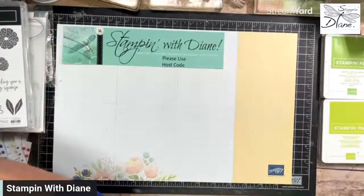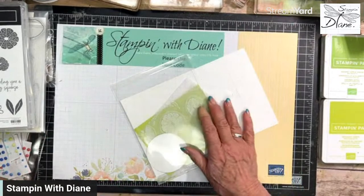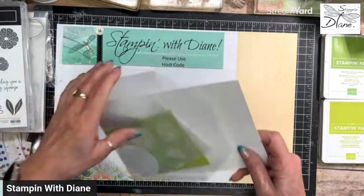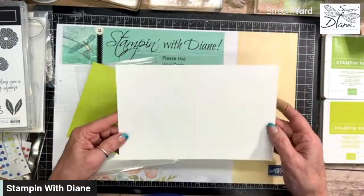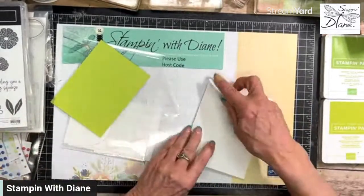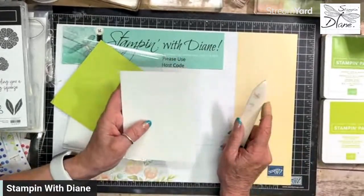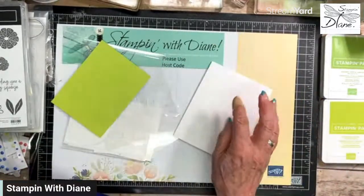I wanted to use a lime — I think this is best shown off with limes because the colors are just perfect. I have a piece of basic white, the thick card stock, and it's the regular card size which is five and a half by eight and a half. I've scored it at four and a quarter so it'll fold into the mountain because we've broken down those paper fibers. Let's use our bone folder — by folding it that way, we get a nice even fold.